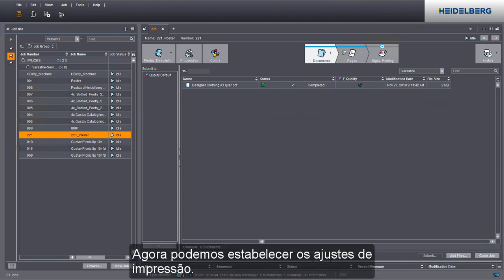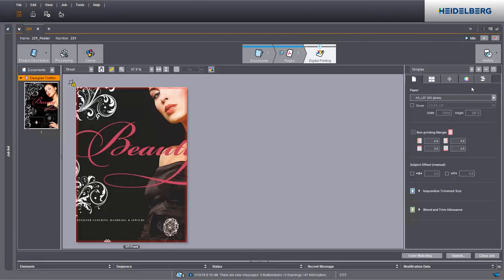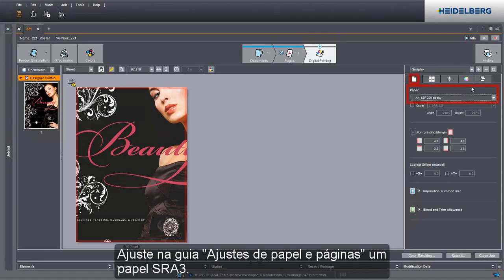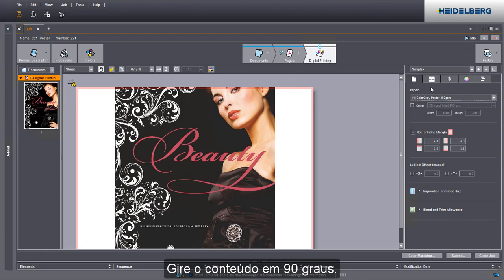We can now define the print settings. Go to the digital printing step to do this. Set an SRA3 paper in the paper and page settings tab. You can see which paper is in the paper tray from the digits that are prefixed. Rotate the content by 90 degrees.